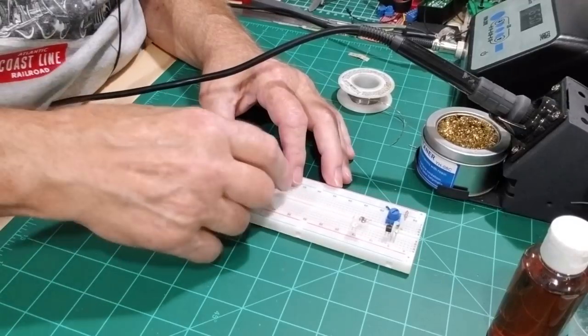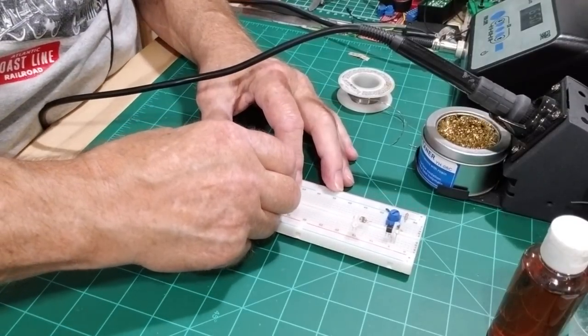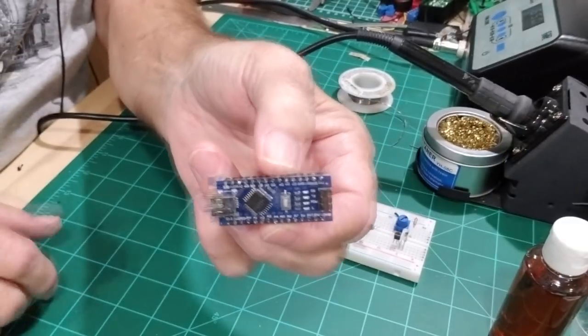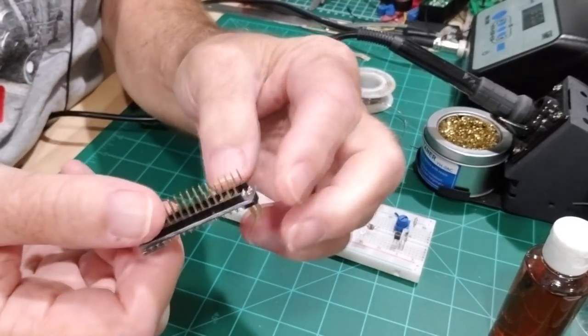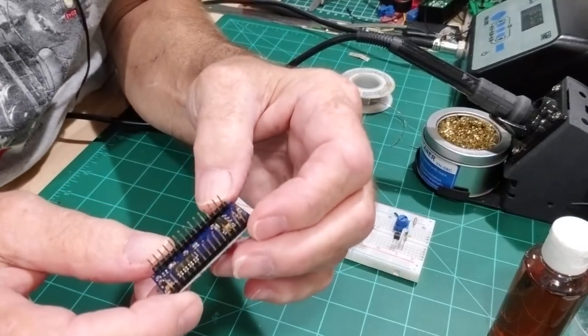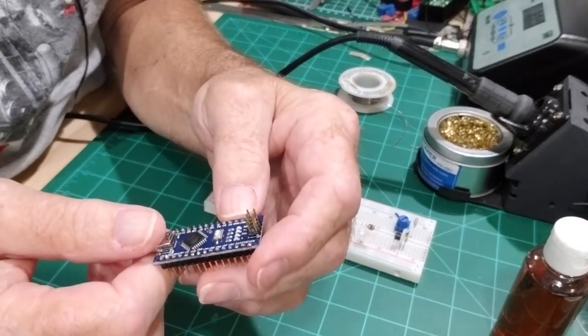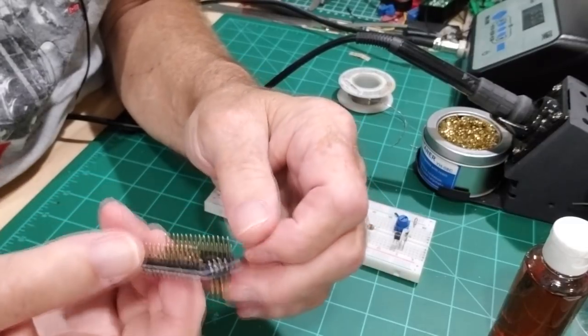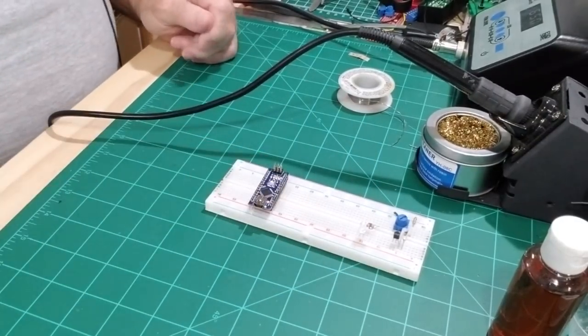Just finished up the last of the pins. We'll pull this out and see what that looks like — that side and the bottom side. We'll just clean that up a little bit and we'll test it out on the computer.